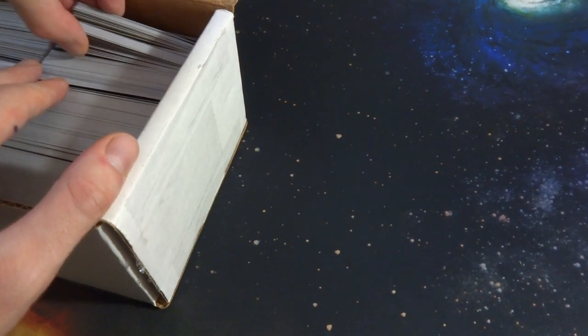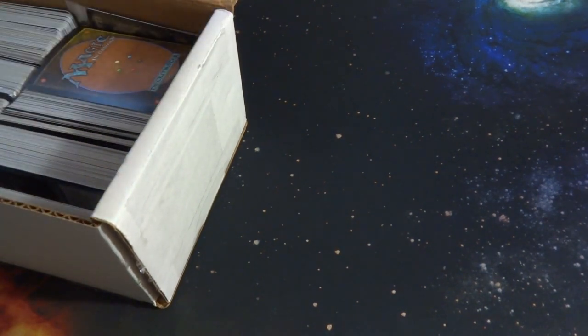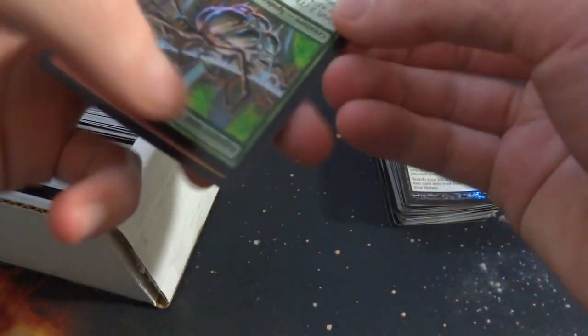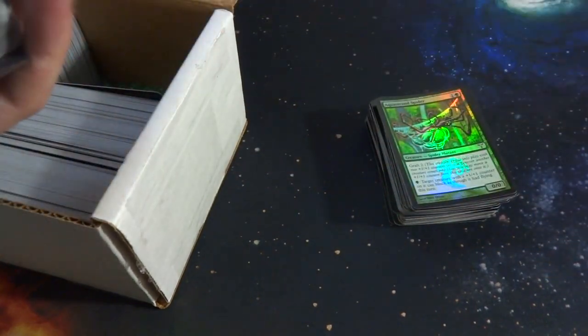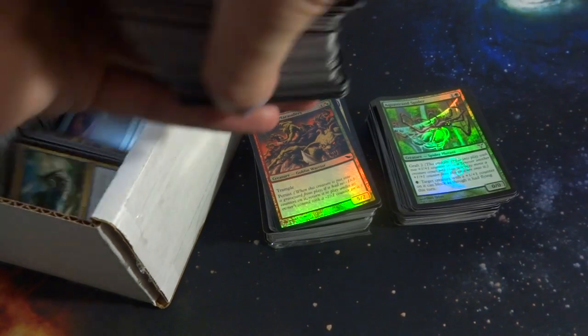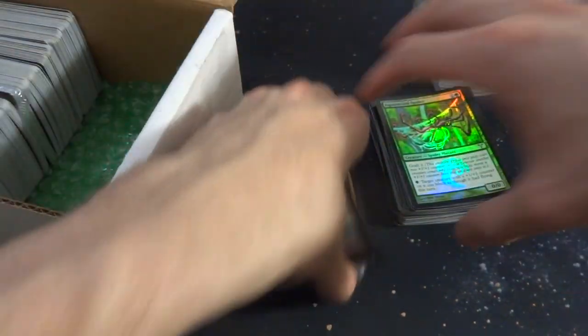I'm going to go ahead and try to pull out some of these cards — they all look in really great quality. I don't want to damage them. Right off the bat, the first rare I see is a foil rare. Some of these are going to have some curling problems, but that's to be kind of expected. These definitely look like some older foils as well — a little bit of curling, but what can you expect?